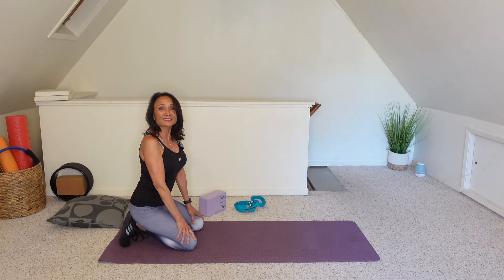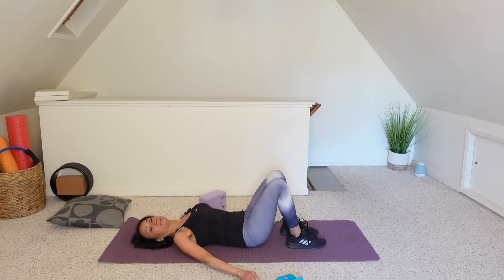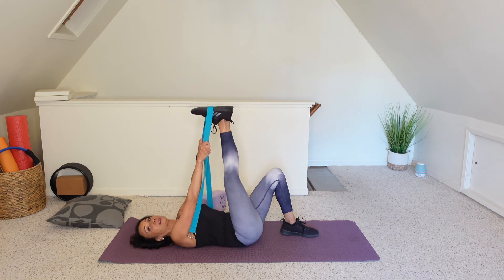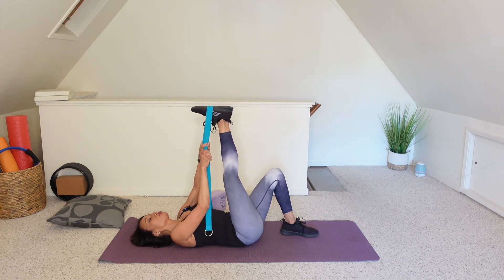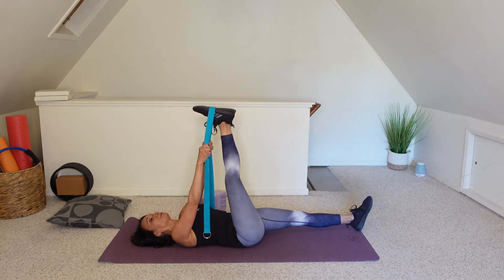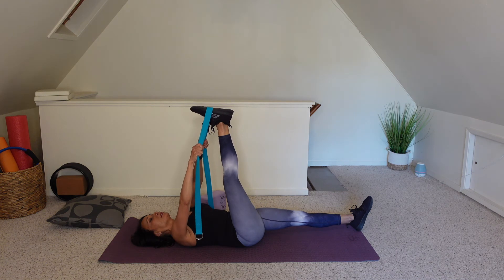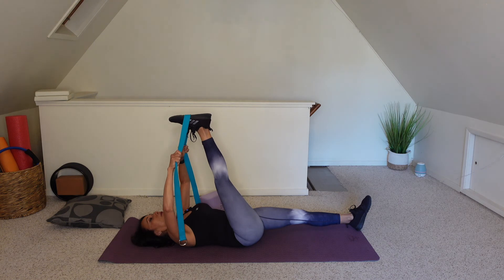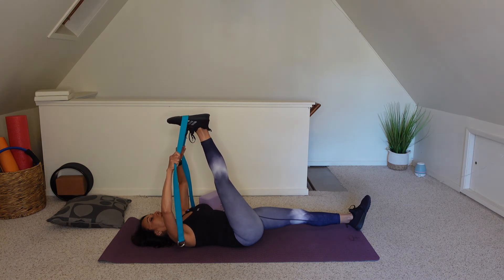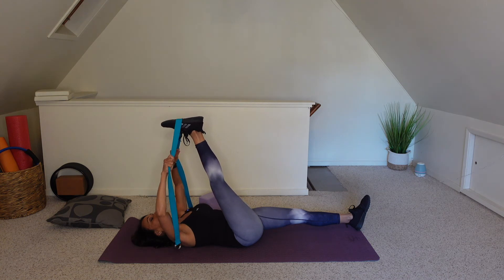Let's go ahead and lay onto our backs. Grab your strap and place it underneath the arch of the right foot. Reach that leg up towards the ceiling — immediately you should be feeling a stretch at the back of the leg. If it feels okay for your spine, stretch the right leg long. Then pull on the strap so that the foot gradually hovers over towards your head. Maybe with each breath, pulling it a little further towards you, getting more length at the backs of the legs.